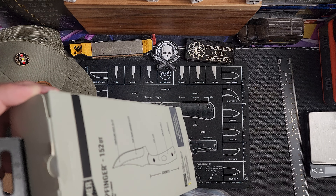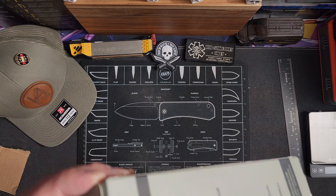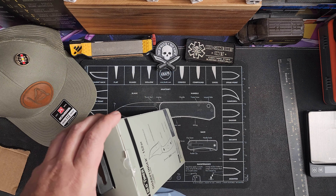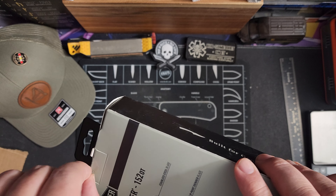Now I owned a lot of Old Timers when I was younger, but I haven't bought one in a really long time. I was browsing for some knives on Amazon and came across this one. There's actually two of them — the other one won't be here until Monday.